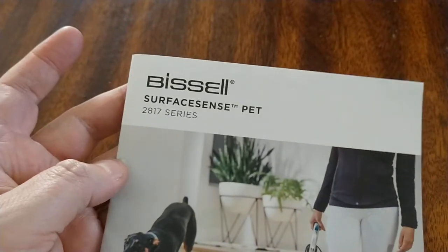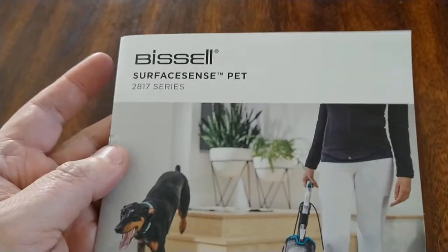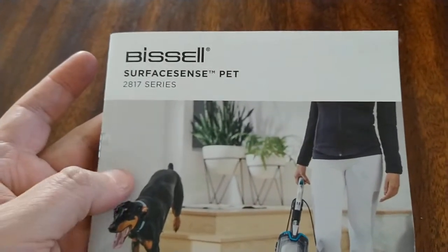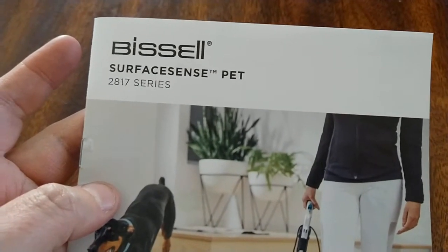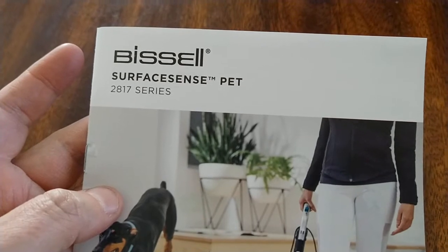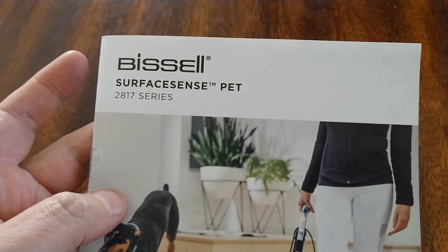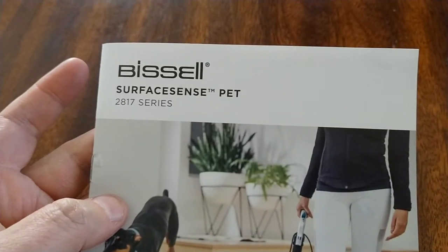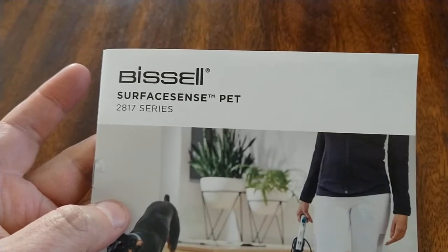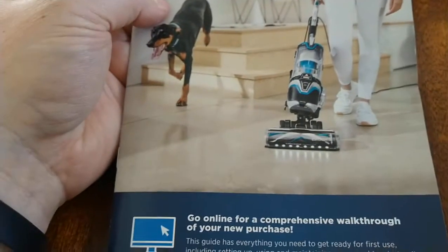But today we got one to show you that we got from Amazon Vine — just to be transparent, we were sent a vacuum cleaner for review purposes. And this is a Bissell, the 281 Series Bissell Surf and Sense Pet Vacuum.